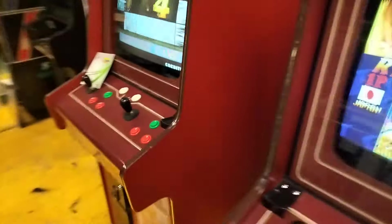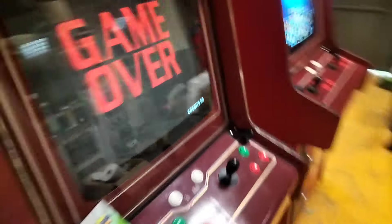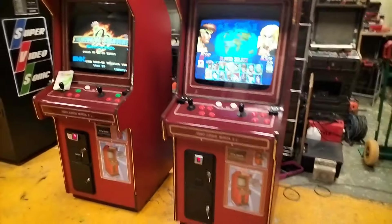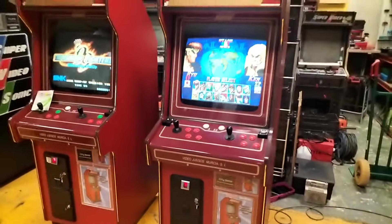Aquí como pueden ver, las tenemos en perfecto funcionamiento. Por aquí tenemos sus tripas de atrás, y la otra del otro lado. Ahí las pueden ver de arriba. Dos videomur de 25 pulgadas que vamos a entregar dentro de unos días. Vamos a dejarlas a prueba.